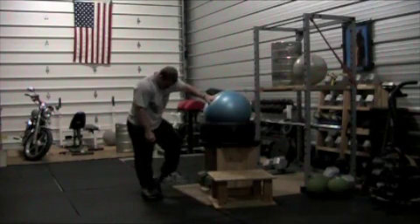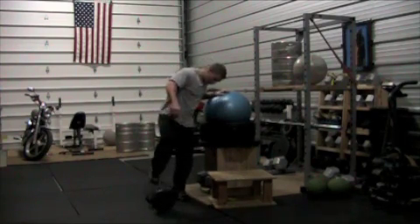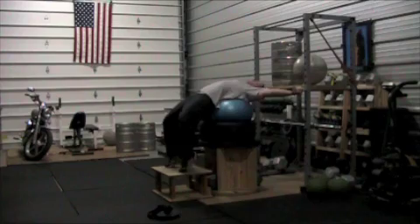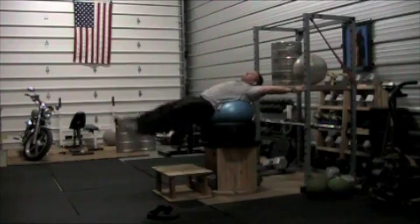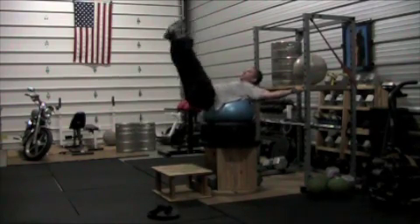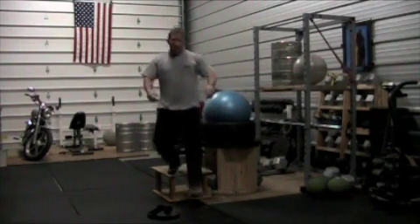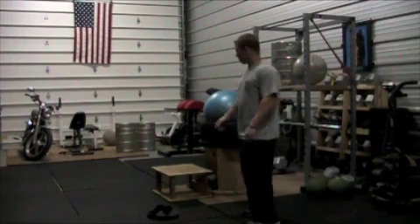That feels so good. Go ahead and slide that out there. You also got leg raises. Of course, you can add weight to your leg lifts — makes it really tough. You don't need too much weight on those leg lifts; 10 pounds goes a pretty long way.